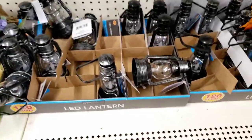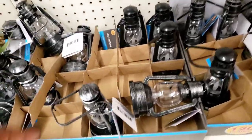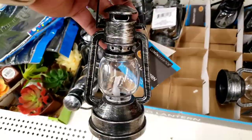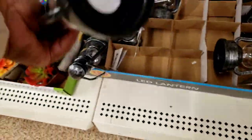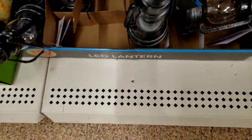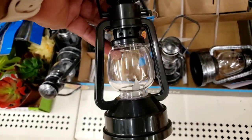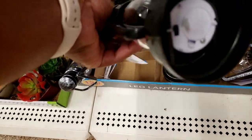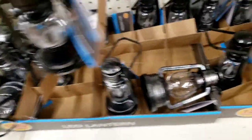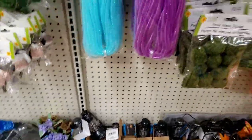Hello my beautiful people! I am at my local Dollar Tree today and they have these LED lamps — you pull the tab back. They have the rustic kind and they have the regular normal looking one. These are really cute, but make sure your tabs haven't been pulled before you buy them.